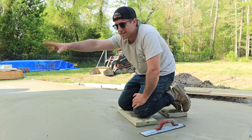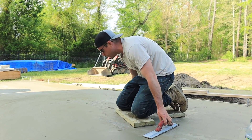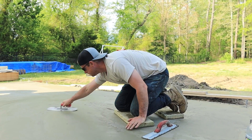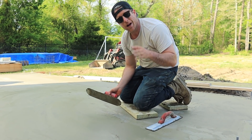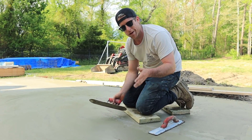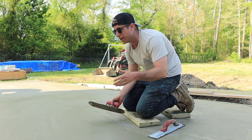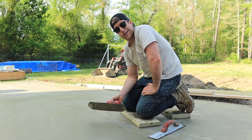We just started in the center of our slab and we're working our way off, hitting it with the mag float. I've also got a steel trowel here and we're giving it a nice smooth finish. I'm not a professional concrete finisher, but that's not what we need here — we're tiling over this, so we just want it nice, level, flat, and strong. That's why we've got the helical piles, the rebar, the wire mesh — all of that. It's looking pretty dang good.